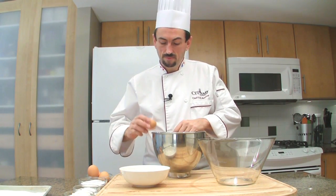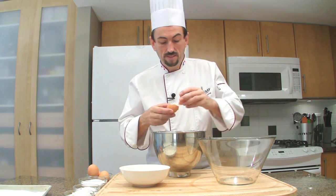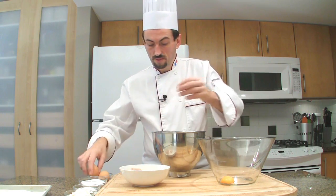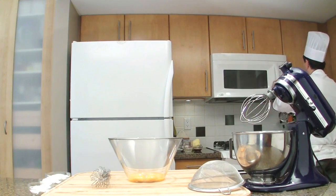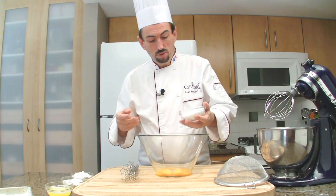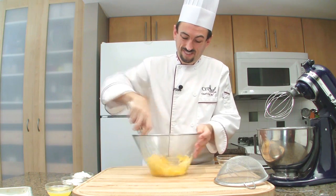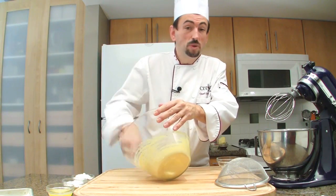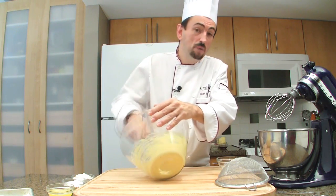Separate the eggs — pass the yolk from one shell to the other. Melt the butter for the genoise. Then add the sugar into the yolks and whisk. We call this 'blanching' because the egg yolk mixture will become pale yellow and fluffy.